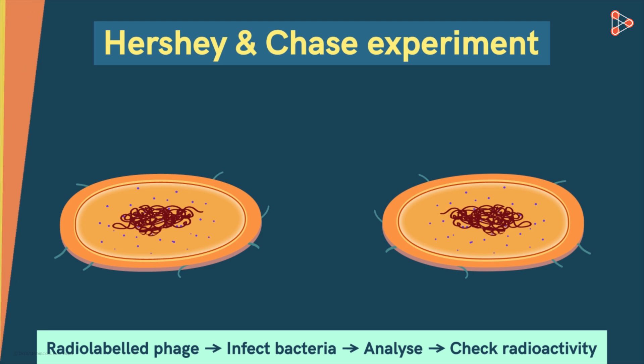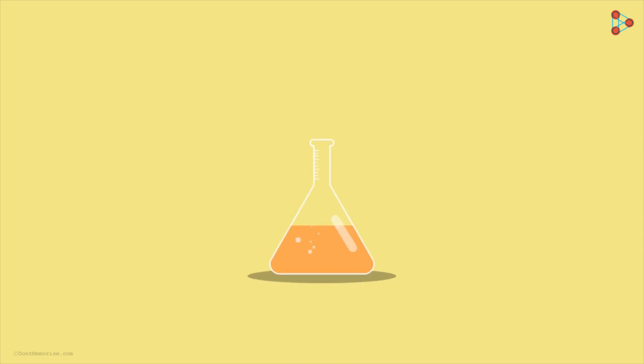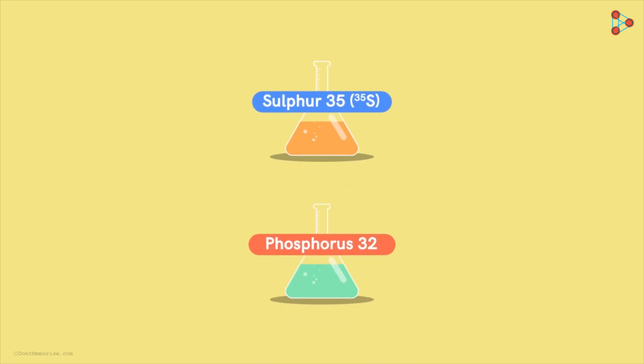The first thing Hershey and Chase did was obtain the radio-labeled phage strains. In one nutrient medium, they added the radio-isotope Sulphur-35 (S35), and in the other, they added Phosphorus-32 (P32). But why only Sulphur and Phosphorus, and in separate mediums?